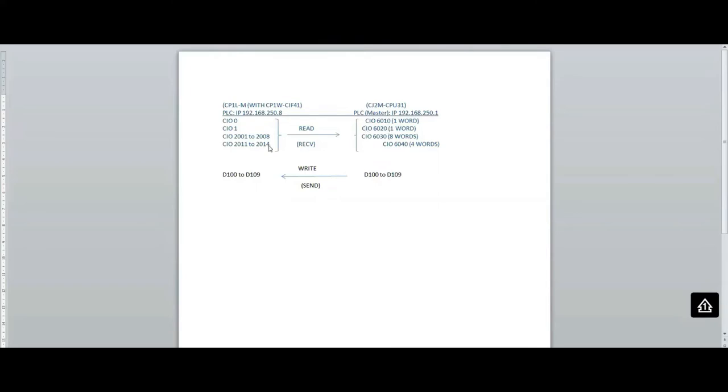What we want to do here is read data from the CP1L-M and put it into registers in the CJ2M. Also, from the CJ2M we want to write back to the CP1 from register D1, and write that data back to the CP1L in the same area of memory.